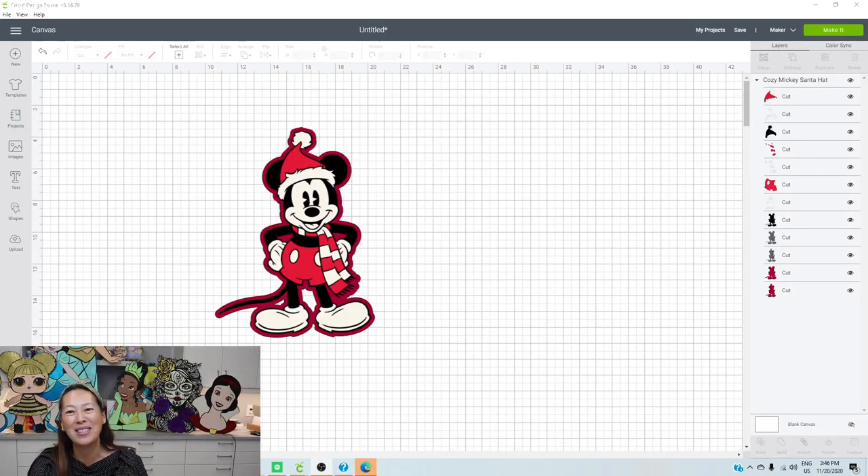Hi, it's Anne from The Useless Crafter. Thanks for joining. Today I'm going to show you how to do Mickey Mouse - a Christmas Mickey Mouse, off the mat. We don't know what size yet, so this is a special request. This person is doing an off-the-mat character for the first time, and she didn't necessarily want it so big, but she left the size up to me and to also pick my own image from Design Space Images.